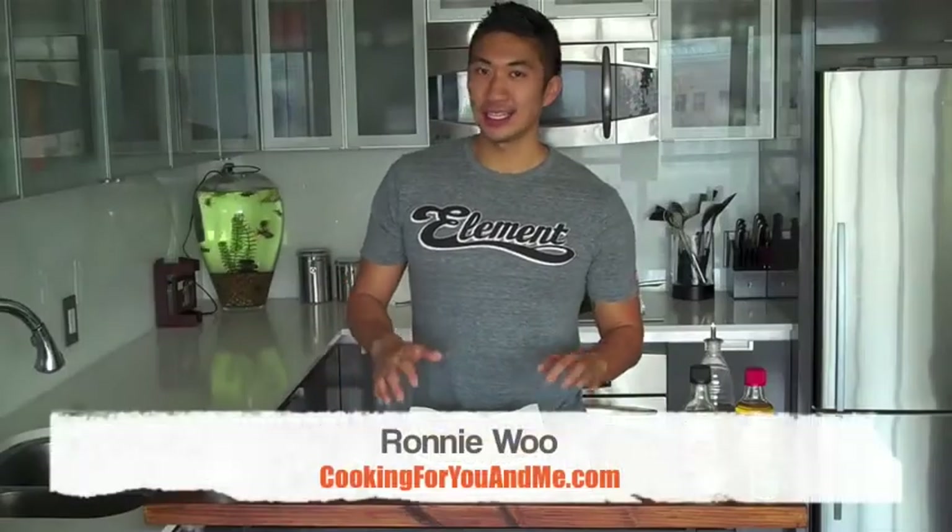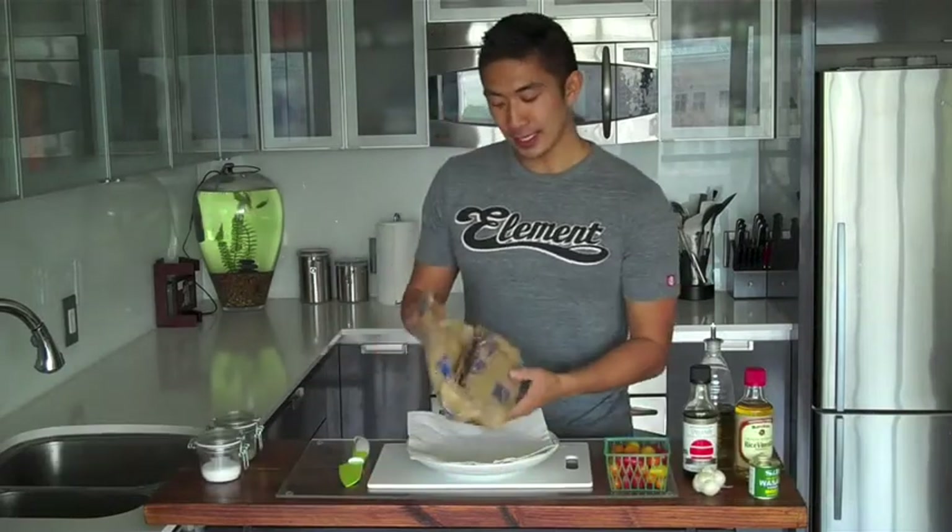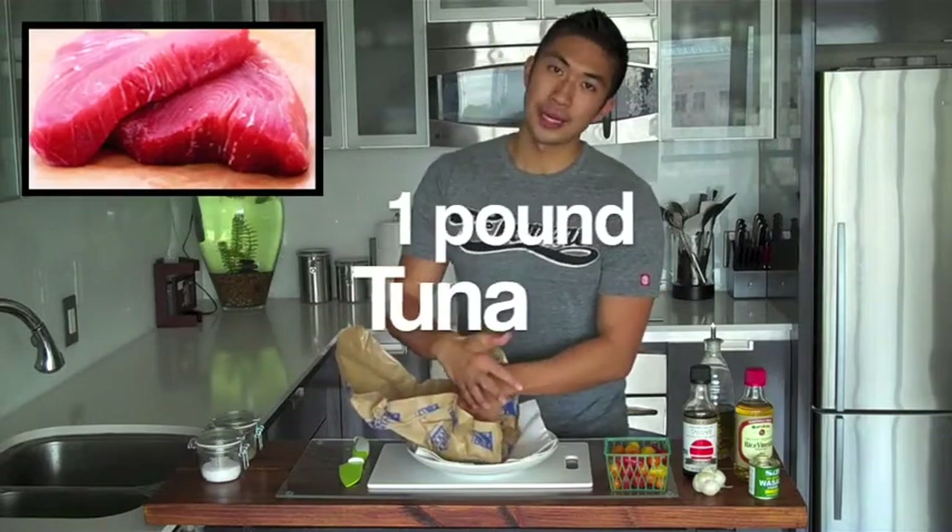The great thing about this dish is that there's not much preparation at all. The only two things I want to do before heading back to the stove is rinsing my tuna. I have about 1 pound of tuna here. I'm going to rinse it and then put it on a paper towel to dry.